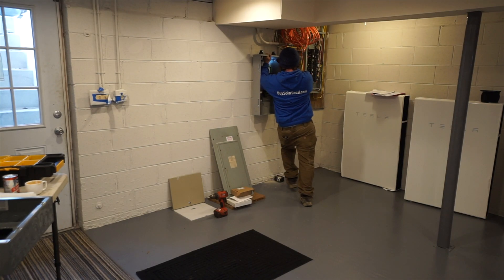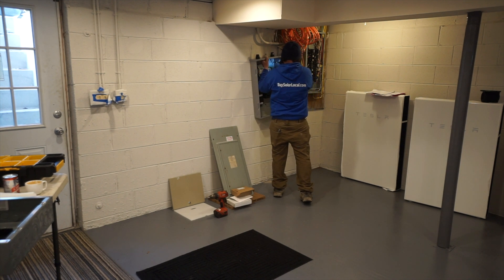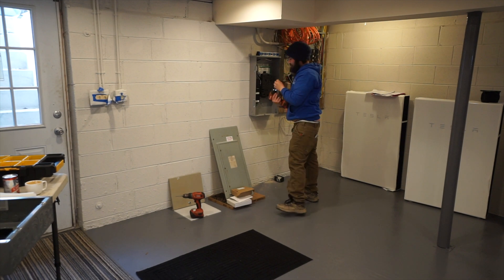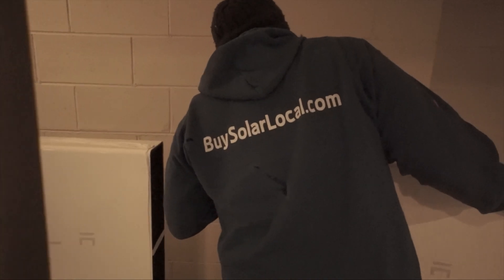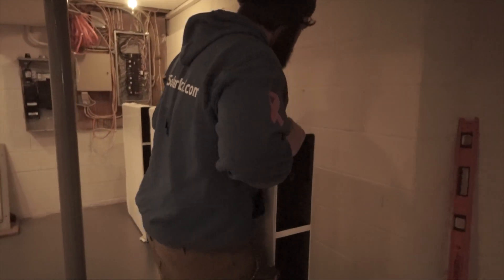Joe and I come up with a plan of what we want to get done today. We want to get the equipment we have hung on the wall — that's the Tesla gateway as well as the three Tesla Powerwalls. This way we can get a good visual of what everything looks like hung in place, and then when we start the job back up, we can get right to work.